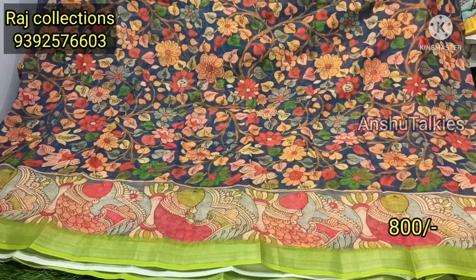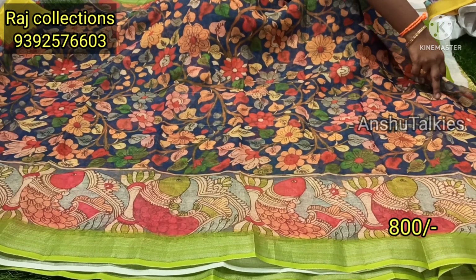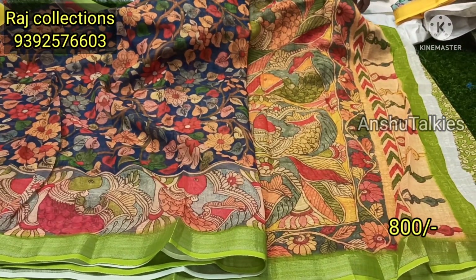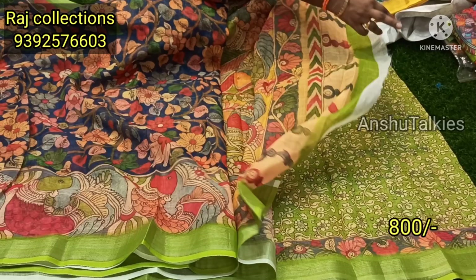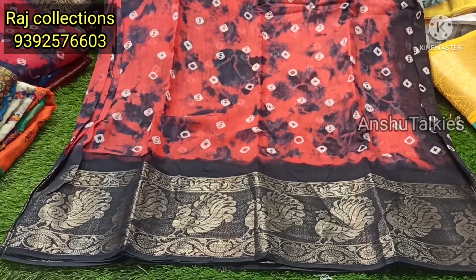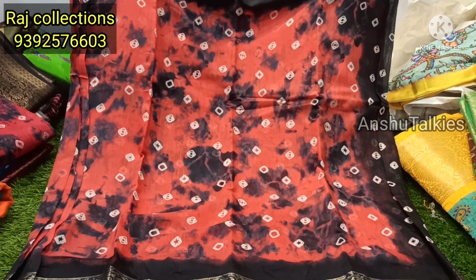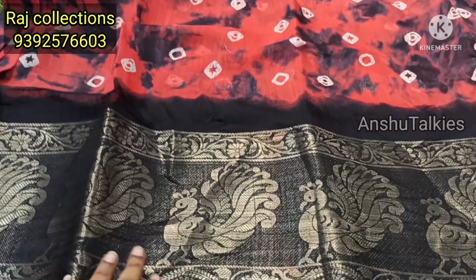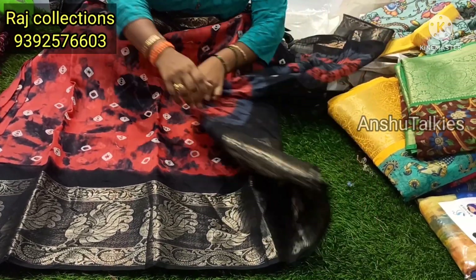Next is a blue shade. This is a floral color design, a fish pattern. It is a unique blue border design.